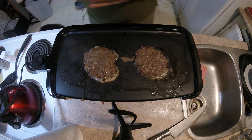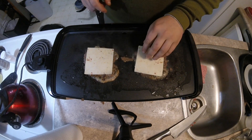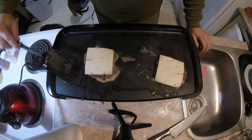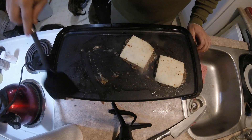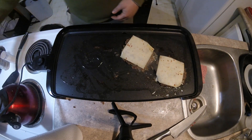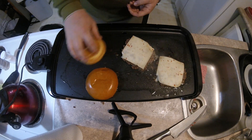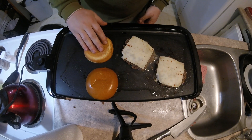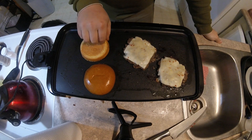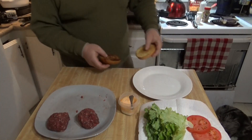Now that they're flipped, we can grab our cheese. Today we're going to be using Monterey Jack with a little bit of jalapenos in there. Let that get melted. We might push these off to the side and get a bun going here — just a little touch of oil. Grab our bun, get that toasted up. Let's check on these buns — getting a nice crust on them, that's about perfect.